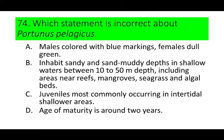Number 74. Which statement is incorrect about Portunus pelagicus? A. Males colored with blue markings, females dull green. B. Inhabit sandy and sand-muddy depths in shallow waters between 10 to 50 meters depth, including areas near reefs, mangroves, seagrass, and algal beds. C. Juveniles most commonly occurring in intertidal shallower areas. And D. Age of maturity is around 2 years.